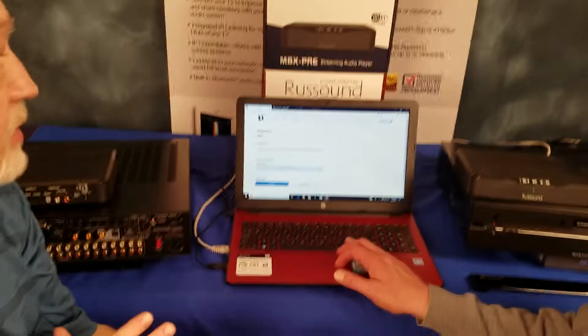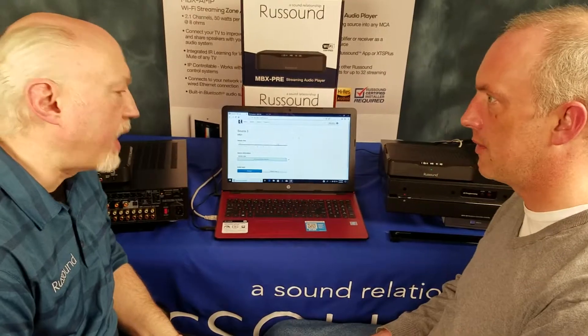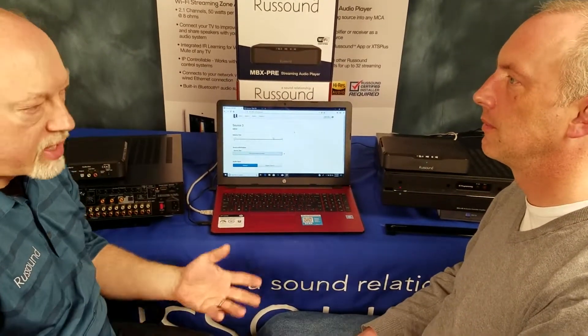And that's important because the MCA knows that there's a streamer out there to communicate with. It knows a specific device that it's trying to control, rather than just some generic one — it just doesn't know it until you tell it. So this is our way of telling the MCA: you've now got an MBX connected to you.